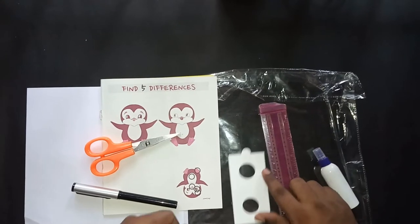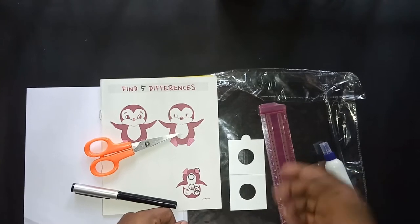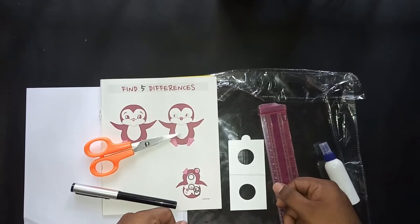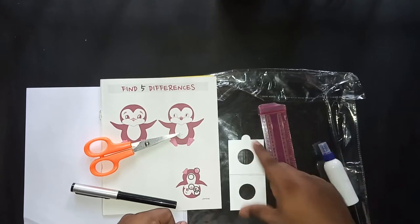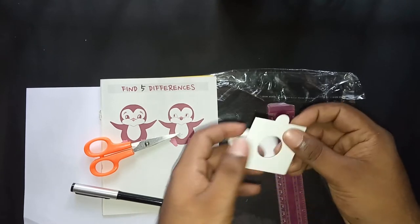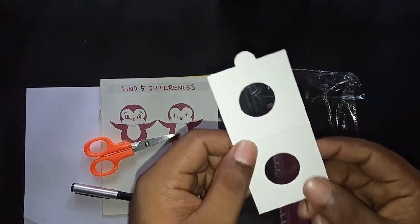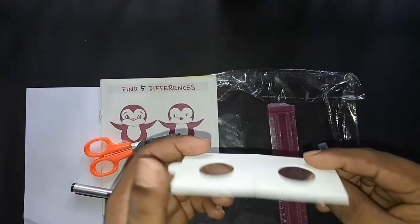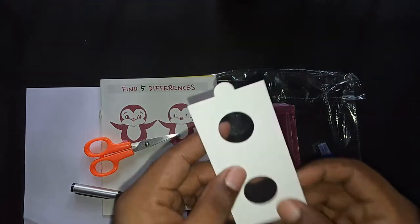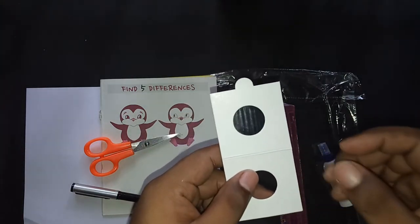Hey guys, welcome to another video by Indian Coin View. Today I am going to do some fun activity — making a coin flip. Everyone is having a lot of time at home and getting bored sometimes, so as a numismatist, I thought of making some coin flips.